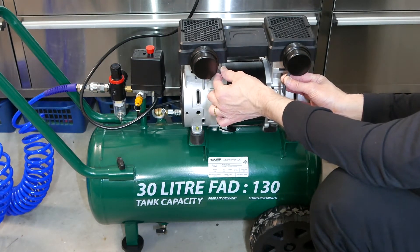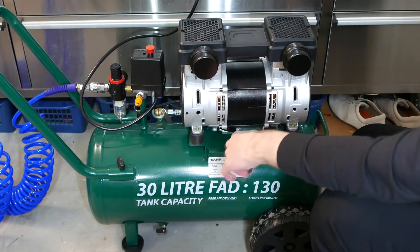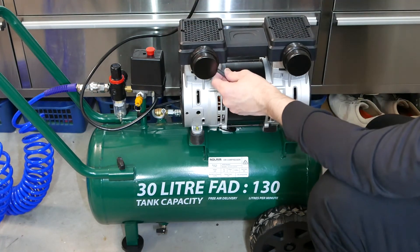I'll plug it in. Testing 1, 2, 3. OK, I'll just put them back in again.